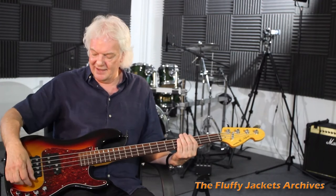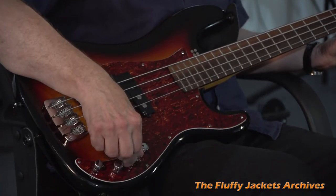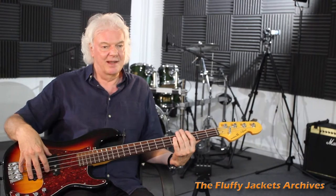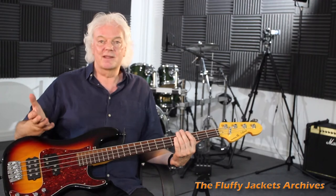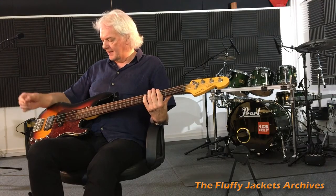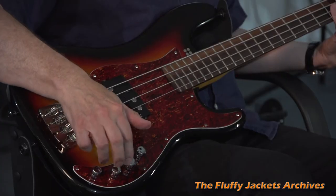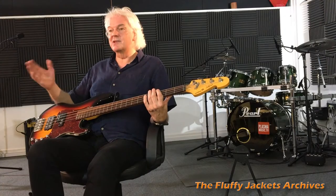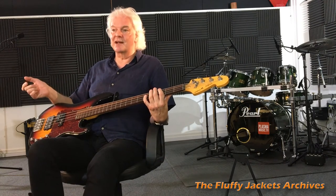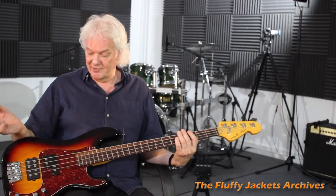I'll be blending in using the pan control, a bit of this pickup as well, for most situations I'm in. For something where I wanted to stick out, I'd probably be much more on this pickup. Then I've got bass and treble control for boosting or cutting. So I might be adding probably a little bit of bass to give it a fuller sound.